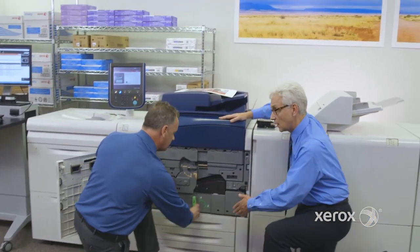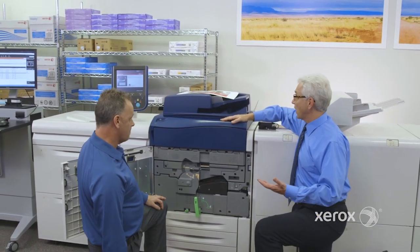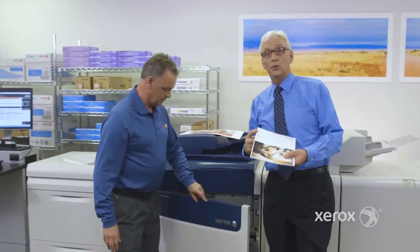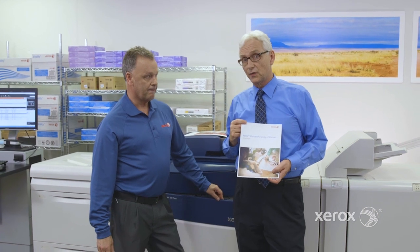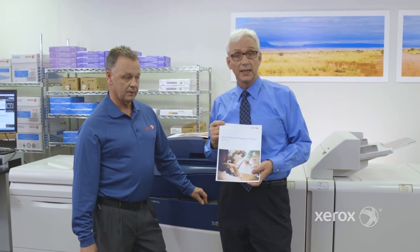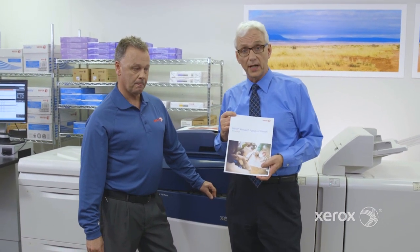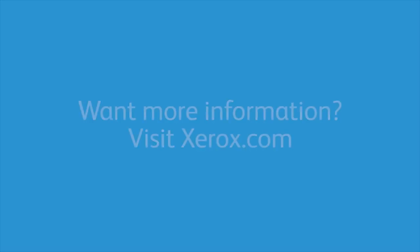That's pretty much it for under the hood. If you wanted to know more information, go to xerox.com — everything is on the Versant pages. Look for a white paper: we've got a white paper on the Versant family as well as an individual white paper on the Xerox Versant 180 press. Thanks a lot. Thank you.